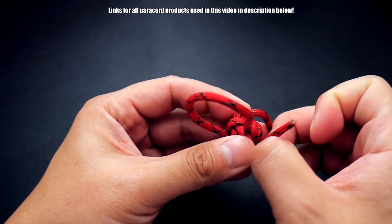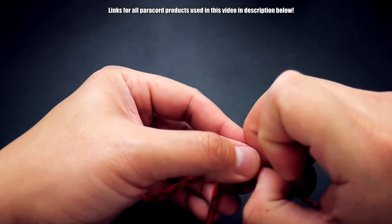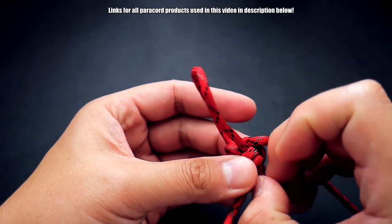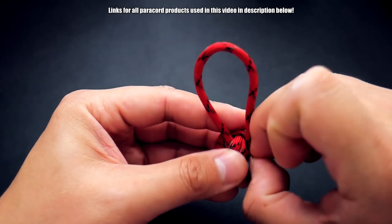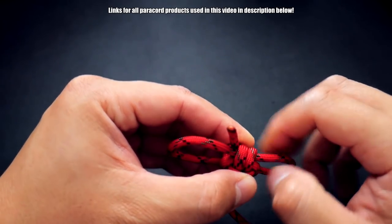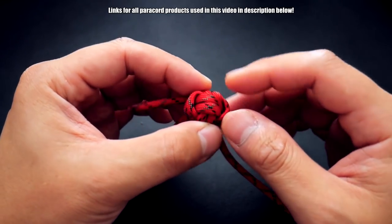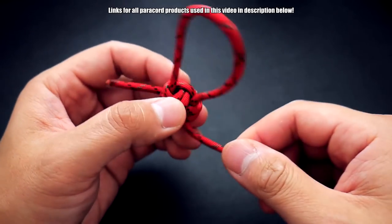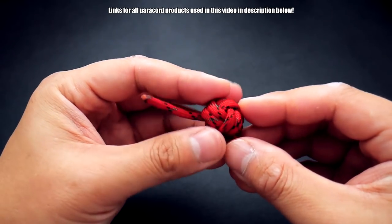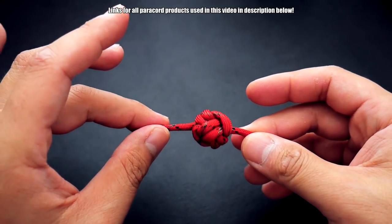Now we're going to tighten this up. Start with the beginning cord and tug on it to bring it down. With these mini monkey's fists, try to keep everything nice and even when you tighten it, otherwise the ball bearing in the center will start to peek out a little bit - just because it's only a two-pass monkey's fist. Then take the excess and feed it all the way through your monkey's fist to the other side. Just keep an eye on what you're doing and be careful not to go too tight.